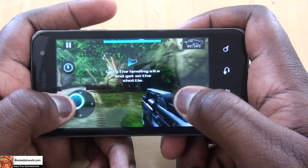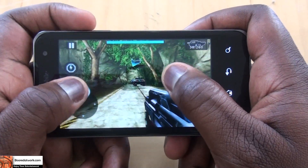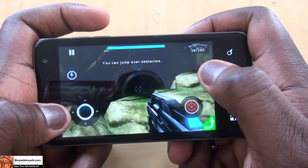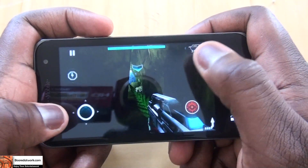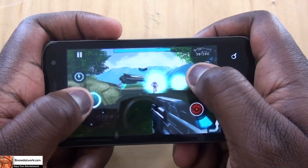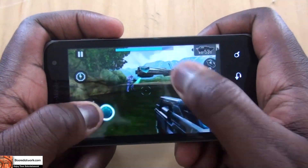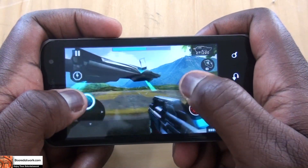You can move around with the cursor here, you can strafe, and of course that's the shoot button. Let's just move around. So that's the ship — you can see how the gameplay works.